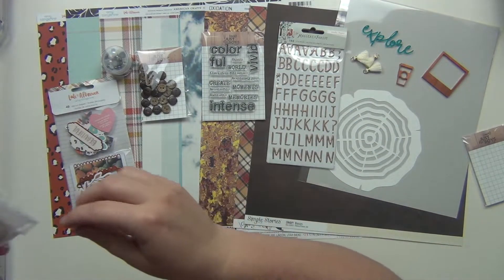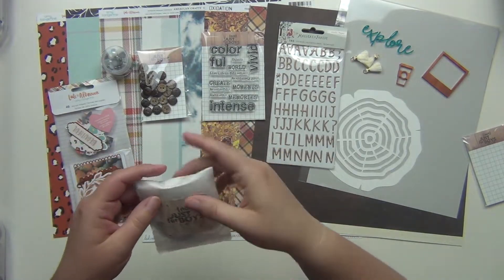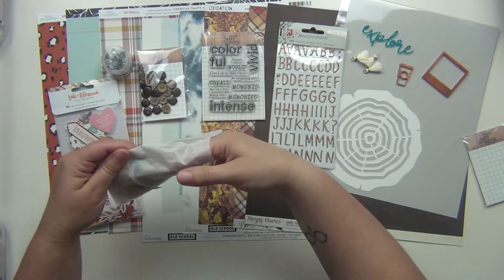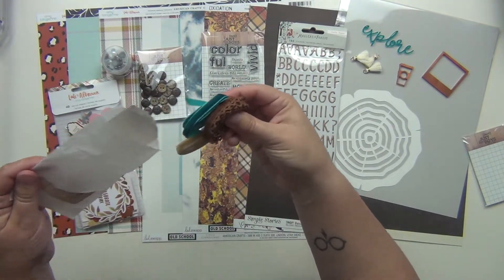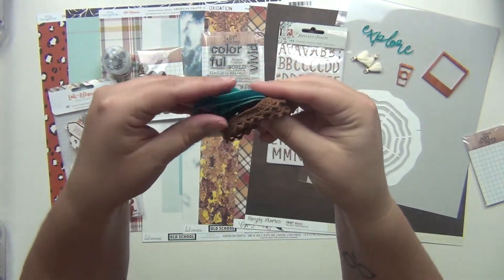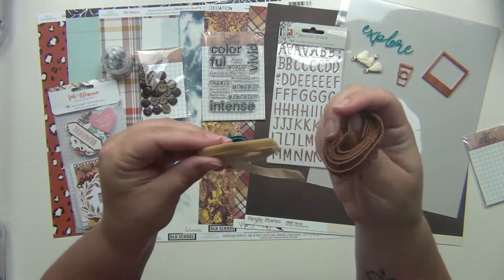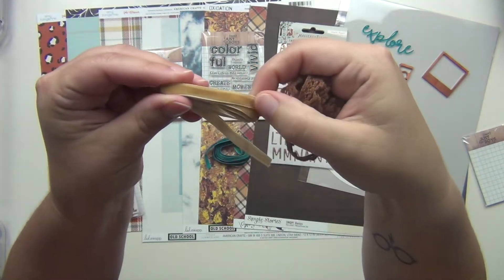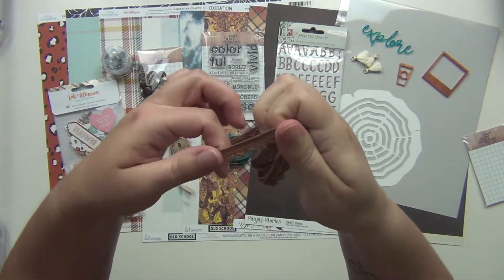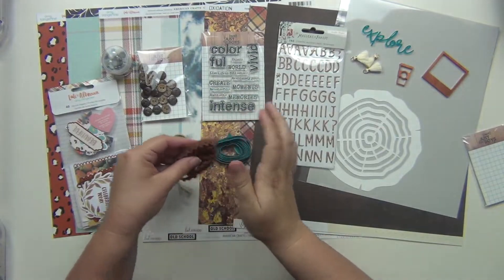Last but not least, there is some ribbon in here — three ribbons. There's a nice blue that's like a velvet, another velvet in a brown/khaki color, and then a brown lace ribbon. So three different ribbons in the kit, which is really cute.